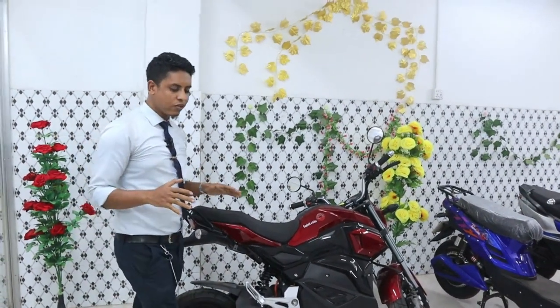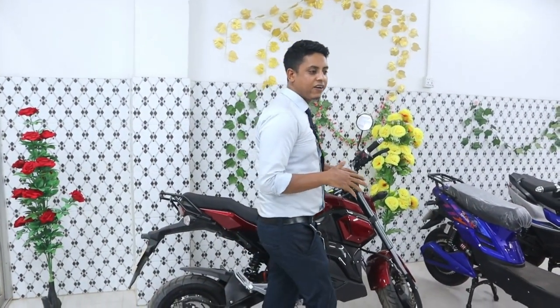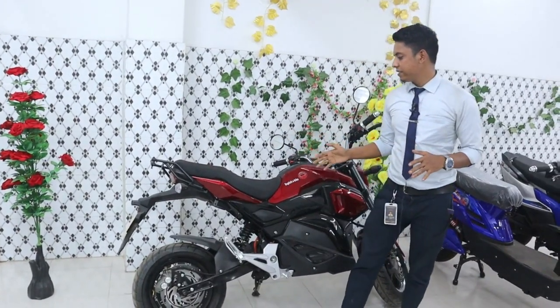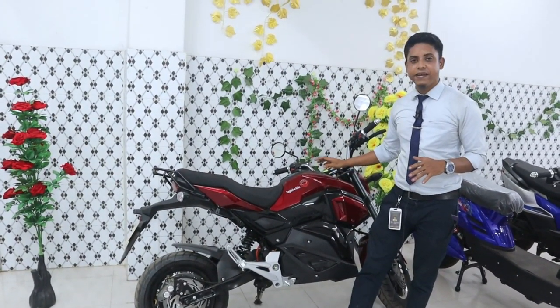Now we are having a definite review on this video. This is blue color, so this is blue color. Which we have made a red color.